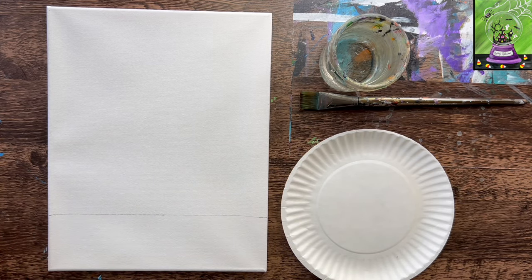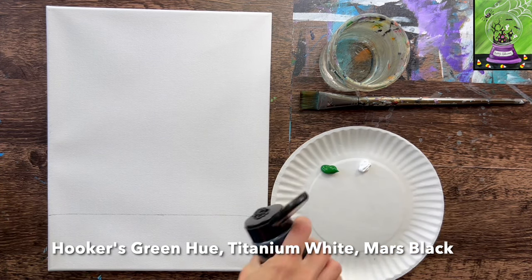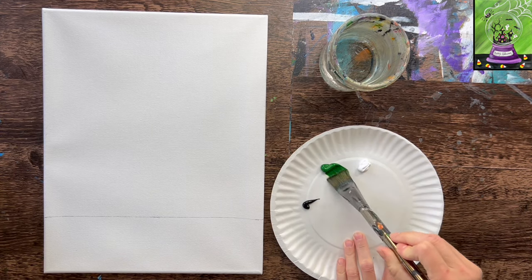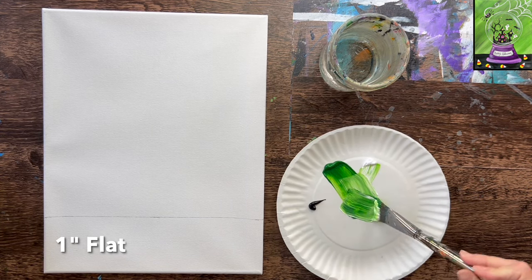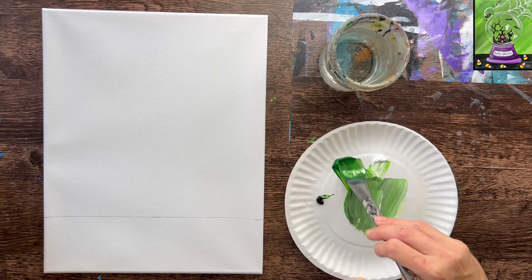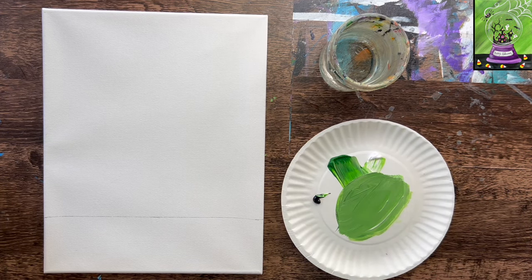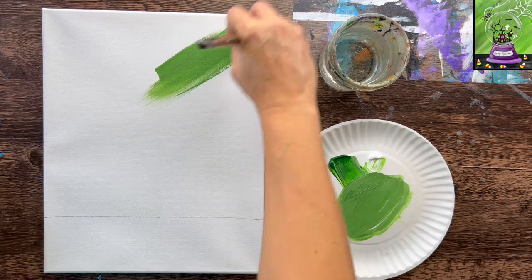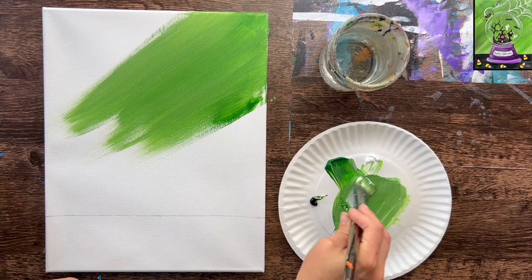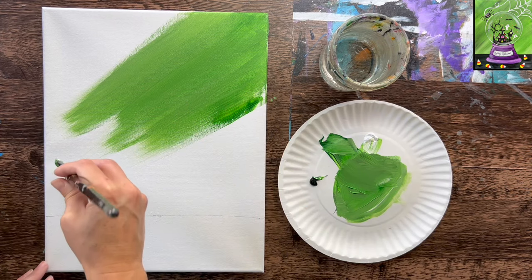Load your palette with Hooker's green hue permanent, titanium white, and Mars black. I'm making a blended gray-green background using a one-inch flat brush loaded in water and tapped dry on the palette. Mix about equal parts green and white, then add in a little bit of black. Be very careful not to add too much black — that little bit of black creates a gray-green color. I'm filling the whole background using diagonal strokes with the full width of the brush.